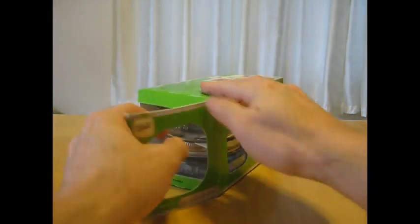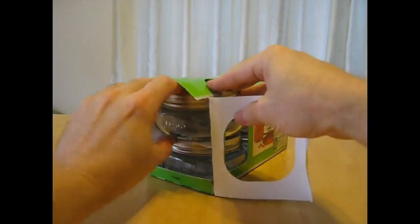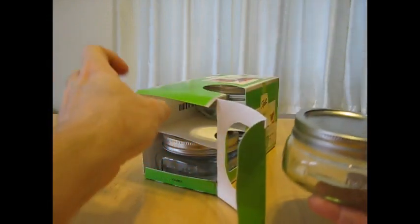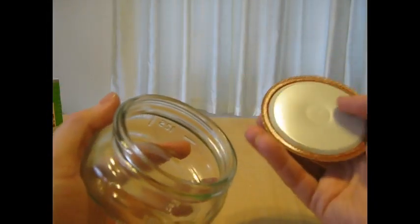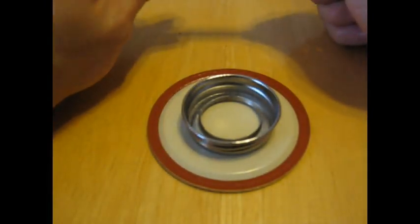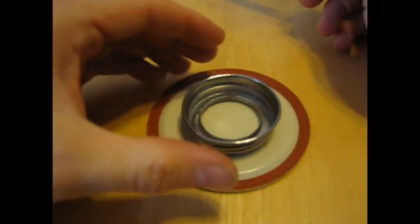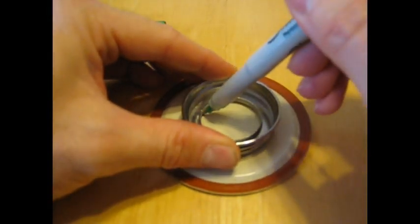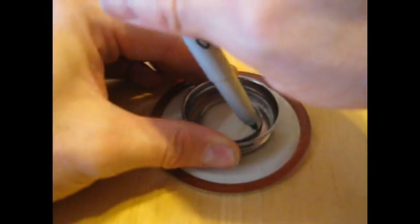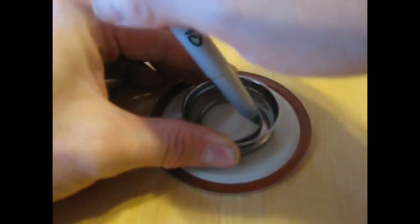So now let's open this package of mason jars. We're only going to need one for this burner, but you can see there are three others we could use for other lamps. You can see there's the lid here. Place the ring over the bottom of the mason jar lid, center it, and use the marker to trace a circular line on the inside of the threads.